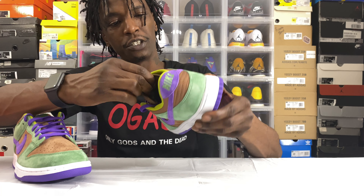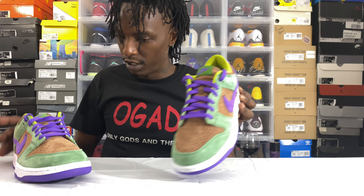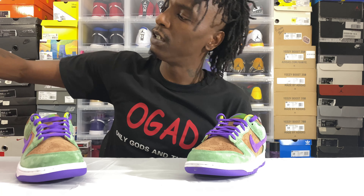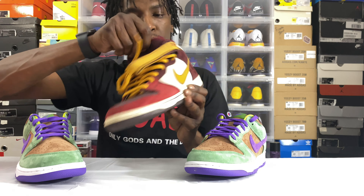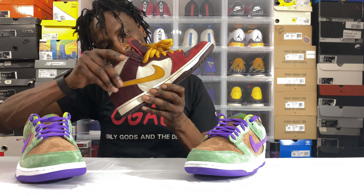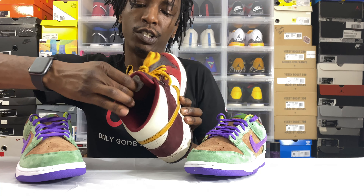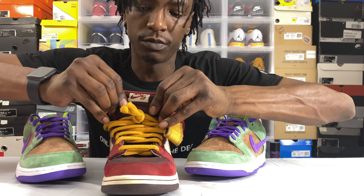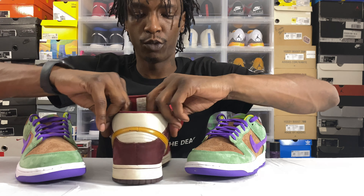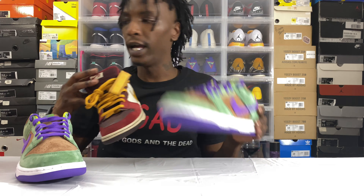You see this tongue here — it doesn't have a bunch of cushioning or padding around it. I have a Nike Dunk mid from around 2006, and as you can see, the padding on the SB tongue is just a little bit more padded. It's gonna be a little bit more padded around the ankles for a little bit more support. Again, this is a skateboard shoe, that one is a basketball shoe.